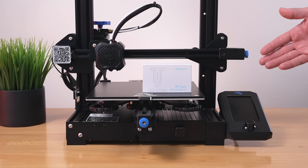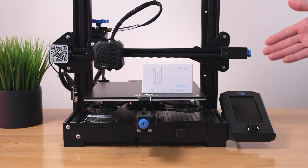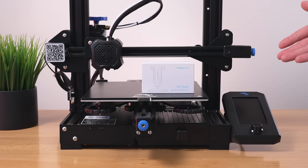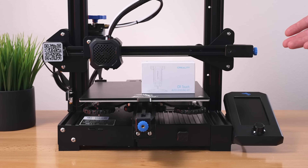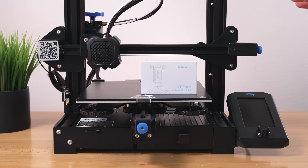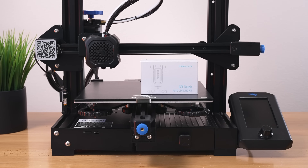Hey guys, in today's video we're going to be checking out the CR touch, which is going to give you auto leveling for printers like the Ender 3 version 2 or any of the Ender series with 32-bit boards and also the CR series. In this video we're going to unbox the CR touch, install it onto this printer, and update the firmware. Hope you enjoy the video, let's get started.